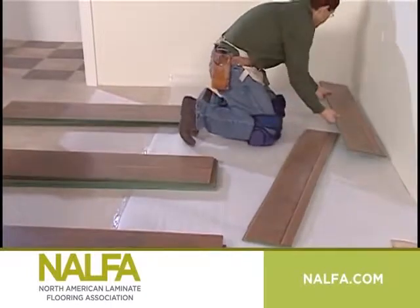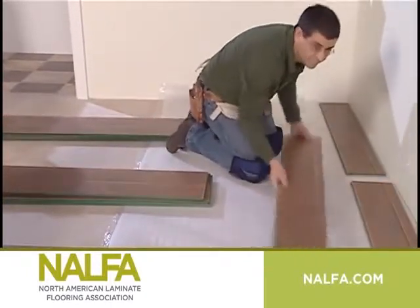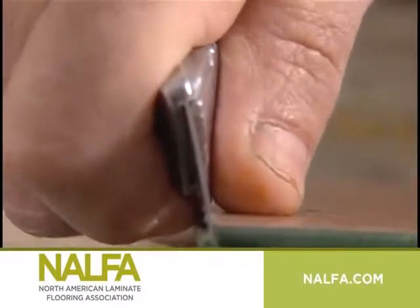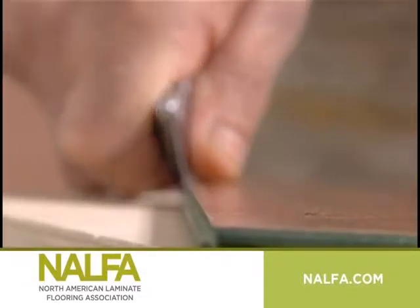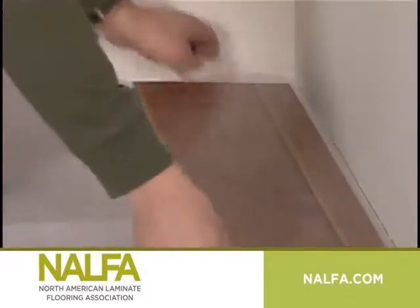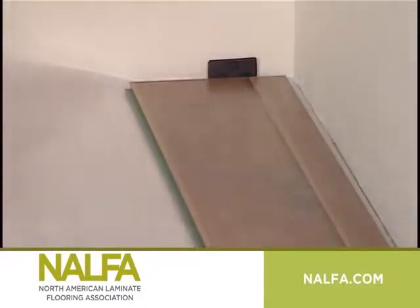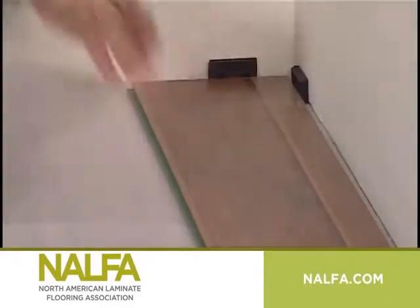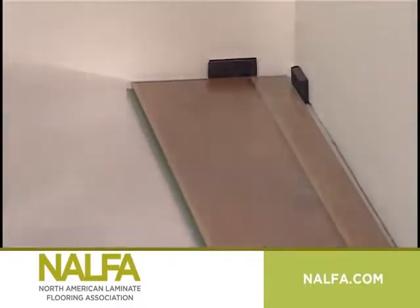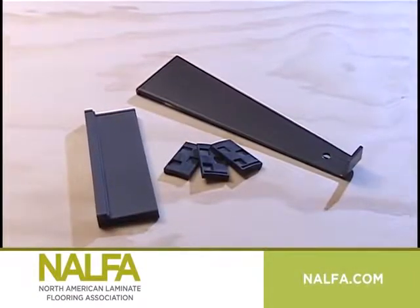Start the installation in a corner of the room and work left to right or vice versa according to the manufacturer's plank or tile configuration. Remove the small tongue or locking profile from the end of the first plank in the first row that is against the wall, and also cut off the extended profile sides of the plank or tile that will be against the wall. Run this trimmed edge parallel to the starting wall using expansion spacers, keeping the corners of the planks in the first row perfectly aligned. Maintain a minimum ¼ inch expansion space with spacers.